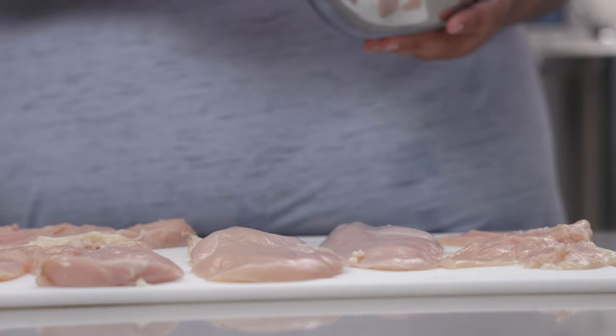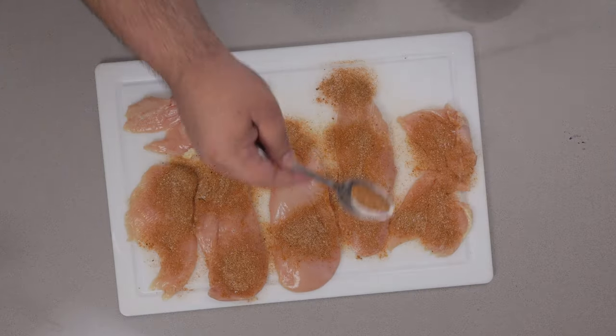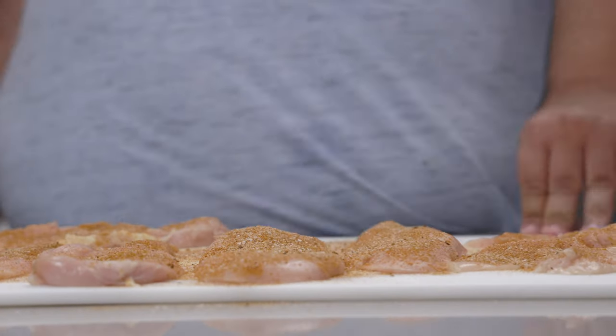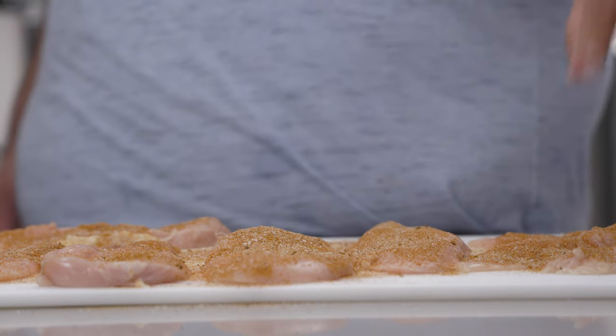Let's season our chicken on both sides. You might sneeze — please don't do it in the direction of the food.